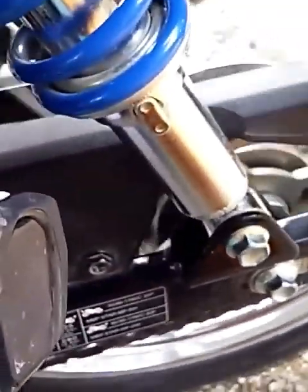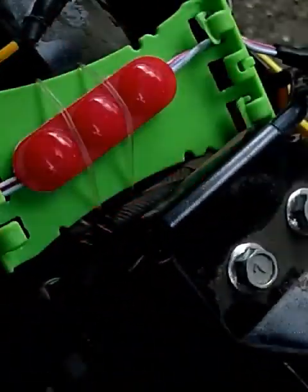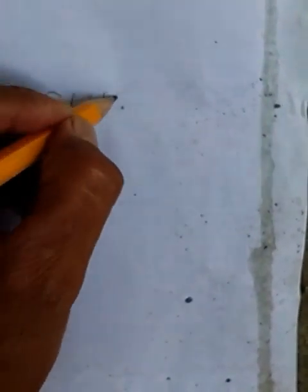So, ngayon po ay nasa neutral tayo. So, hahanapin natin dito ang kulay ng wire sa neutral. Pag umilaw yung test light, ibig sabihin nasa neutral tayo. So, ito po — umilaw, kita niyo po ba — umilaw dito siya. So, anong kulay ba siya? Ang kulay po ng wire ng ating neutral sa sensor po ay yellow na may stripe na blue. So, pakicorreksyon na lang po ako. Ito yung neutral natin — yung neutral niya ay kulay yellow na may stripe na blue.